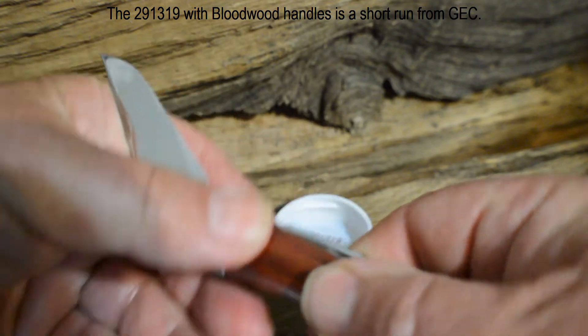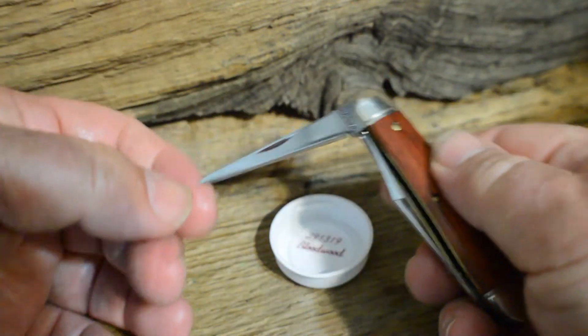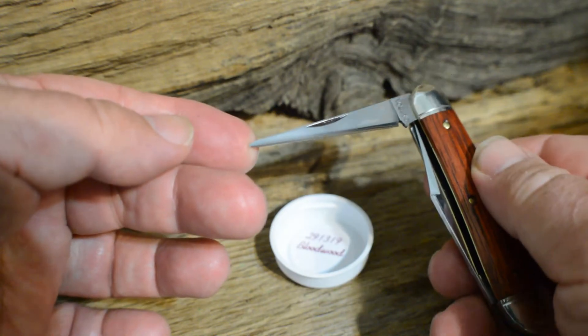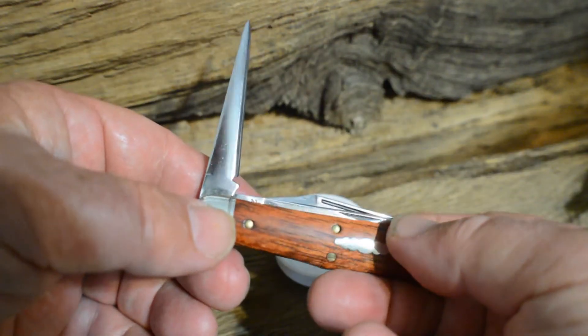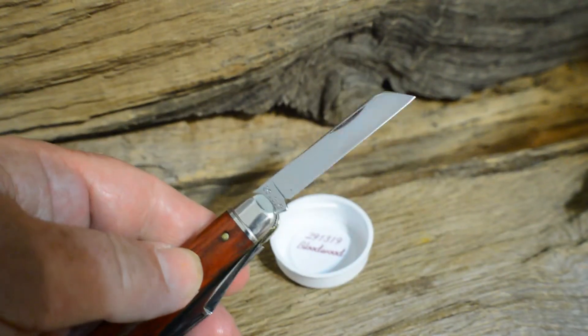In addition to the clip blade, there's also an awl or leather punch, and we also have the sheep's foot blade.